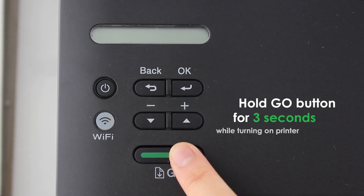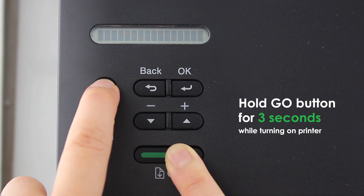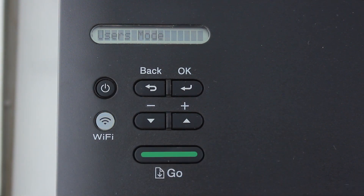Hold the gold button while turning the printer on. After 3 seconds, release the gold button. The screen will read user mode.